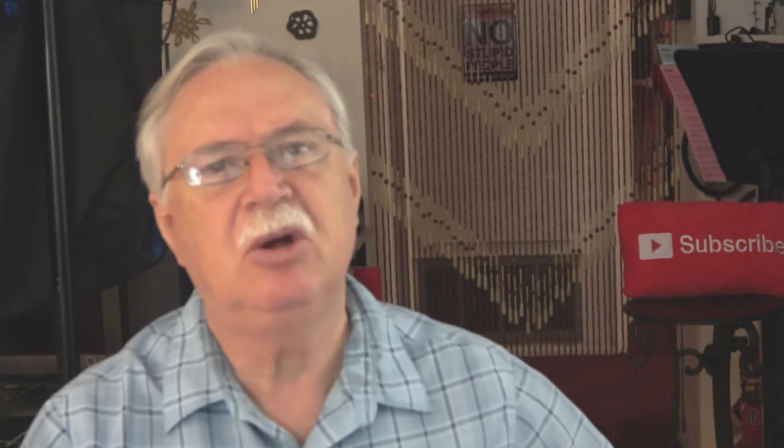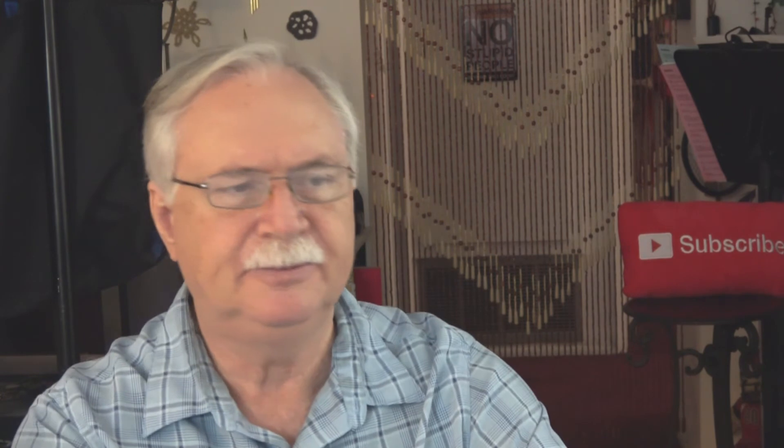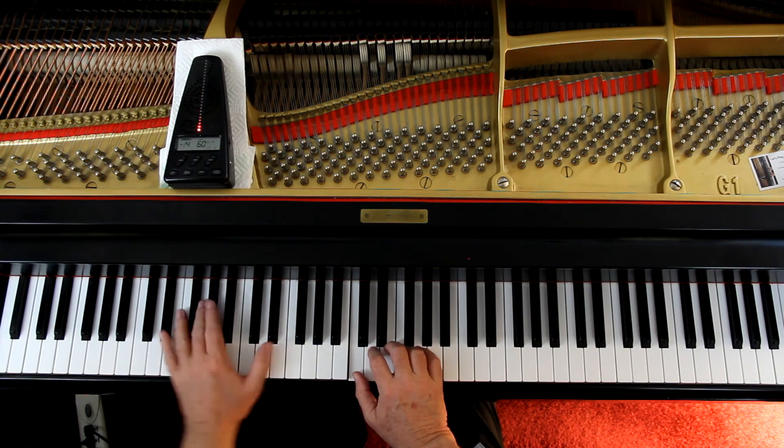This is a wonderful piece to play for people if they want to hear you play. Let's go over this really slowly to double-check the notes, rhythms, and all that. It's in 4/4 time — I'm going to give six counts, a full four counts plus two, and then we'll come in. Put your hands where they go, foot on the pedal. Here we go.